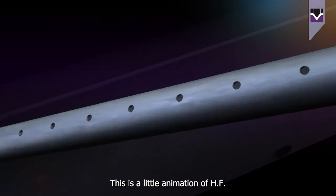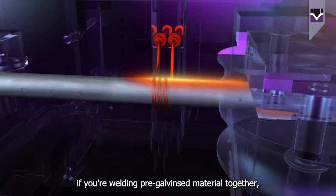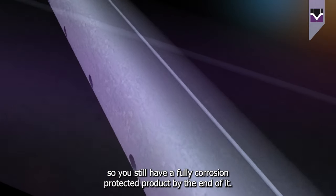This is a little animation of HF welding. And rather brilliantly, if you're welding pre-galvanized material together, we can actually re-galvanize over the weld bead, so you still have a fully corrosion-protected product by the end of it.